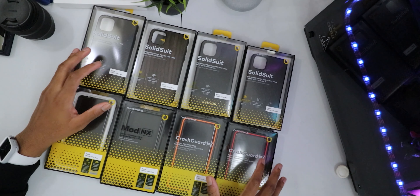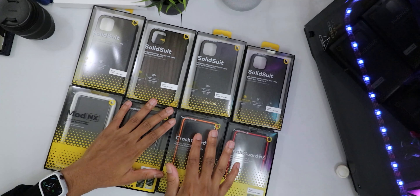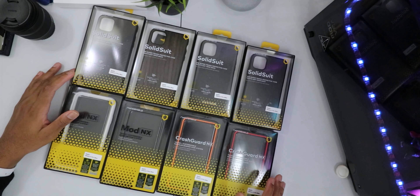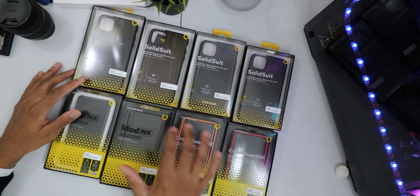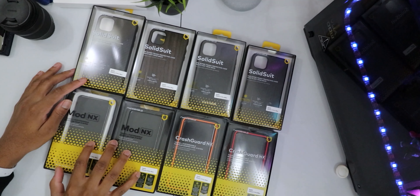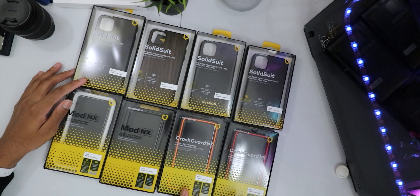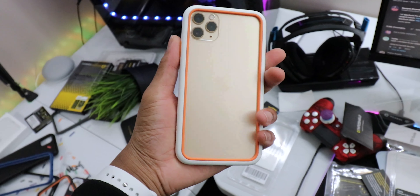What's going on guys, Siobhan here back with a brand new video. These are the Rhino Shield iPhone 11, 11 Pro, and 11 Pro Max case lineup. Today I have the Solid Suit case, the Mod NX case — which is really modular — and also the Crash Guard NX, which is tough and also customizable, so you can still swap out stuff with these cases.